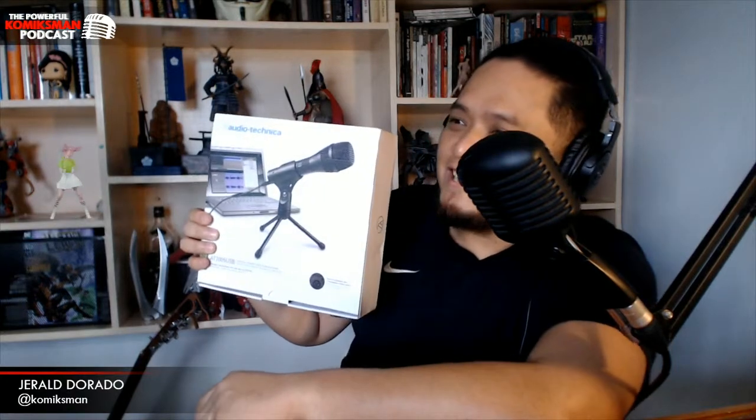This is the AT2005 USB. I think this is a newer version — there was an older one before, the AT80-something, which was silver. This is the new one and it's black. And who's that? That's my guest, Jui of Momoland.